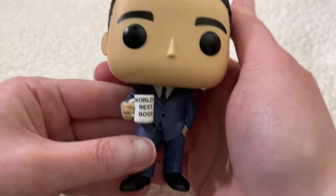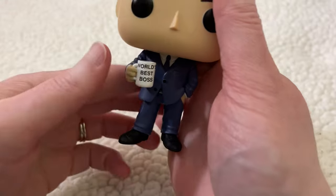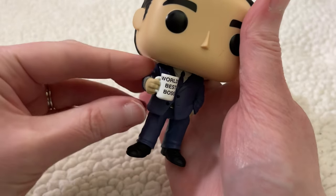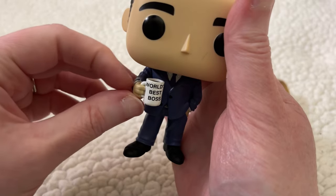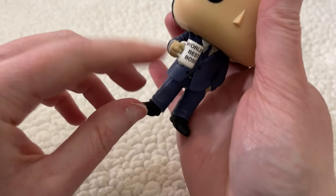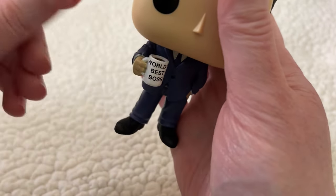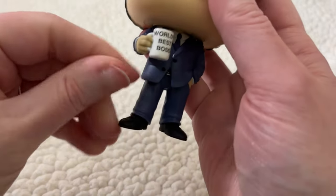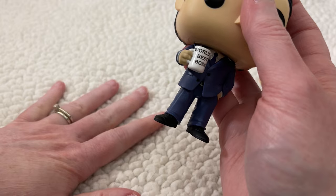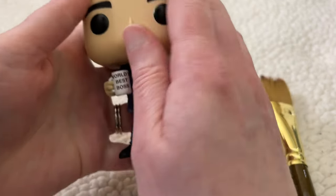Now let's move on to your left arm. Feel it in your shoulder. Feel the weight of your arm pulling down. Feel it in your elbow, feel it in your wrist, feel it in your fingers and your fingertips. Flutter your fingers and then let them relax.